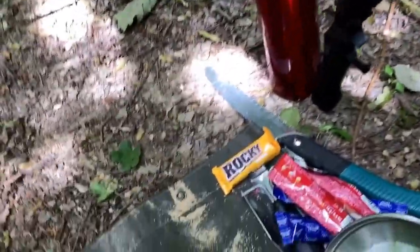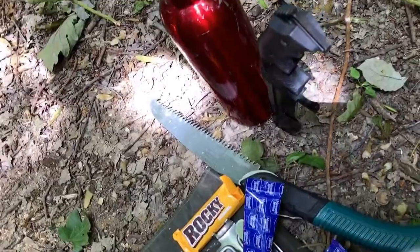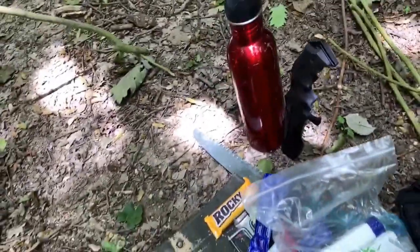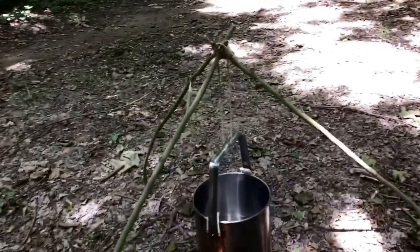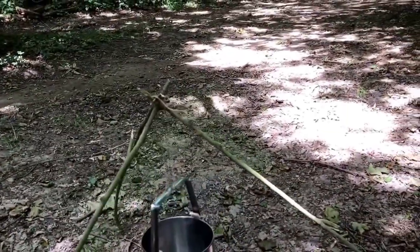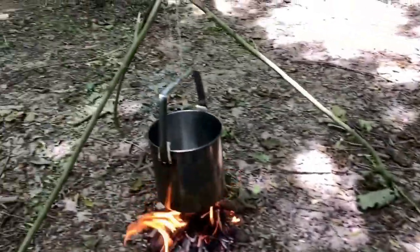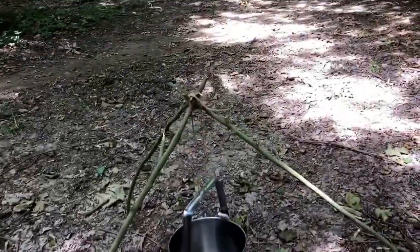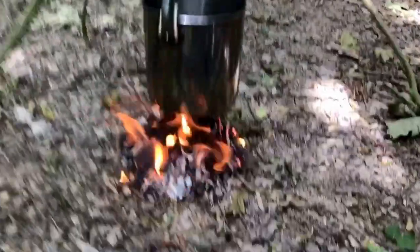And what else have we got - we've got a little Rocky, some Rocky sachets, got some tea bags, knife, water, and just a little day pack. I'm just using my rubberised poncho for a mat to sit on. Obviously I've made myself a little tripod - as you can see it just splays out so I can raise it, lower it, whatever, just to get it to where I want it. Just literally here to boil some water today.